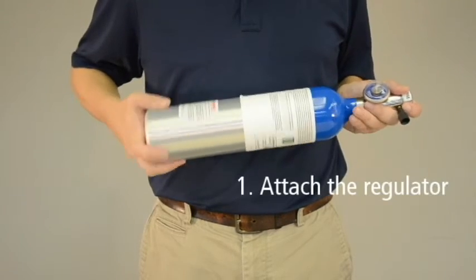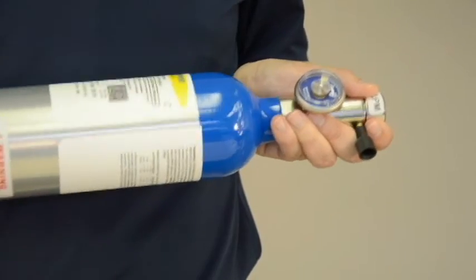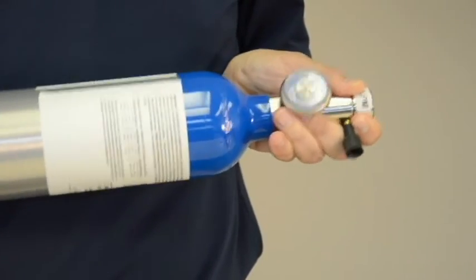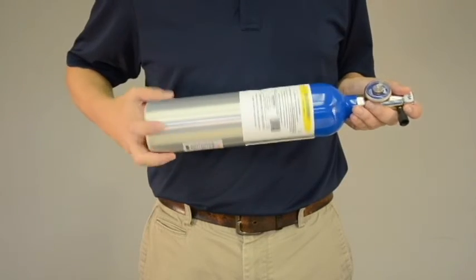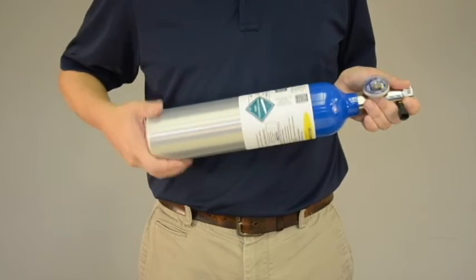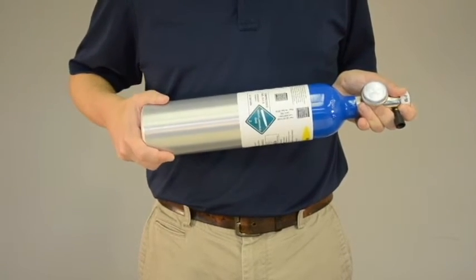First, attach the regulator to the dry gas tank. For safety purposes, point the regulator end of the canister away from your body and away from others. Twist the regulator securely in place, making sure you don't over-tighten. You may hear a pop or hiss sound as you tighten the regulator — this is normal.